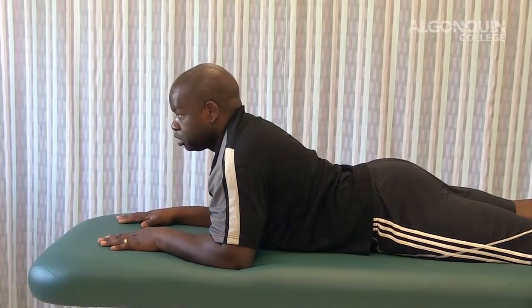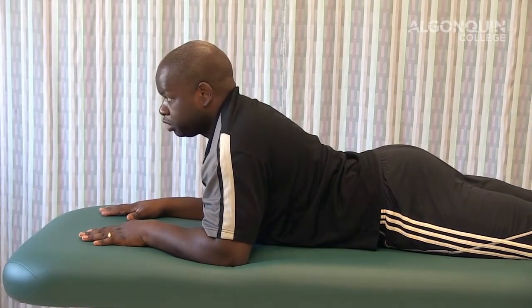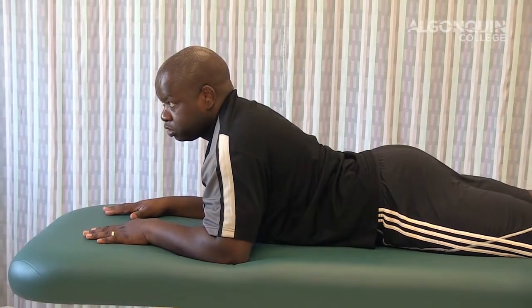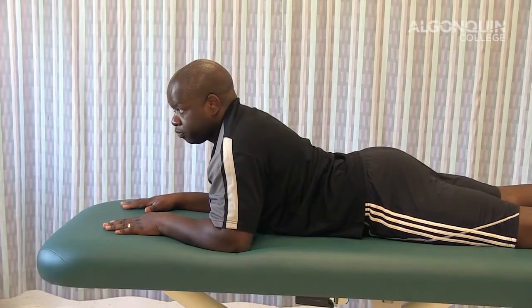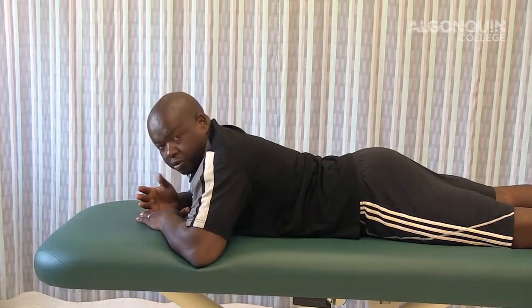You want to hold that starting with five seconds, up to a minute, based on your signs and symptoms and how it relieves the signs and symptoms of your client. Hold, and then once you've done that, slowly come back down and complete the exercise.